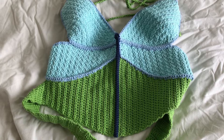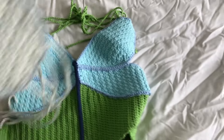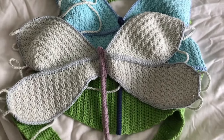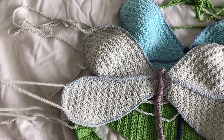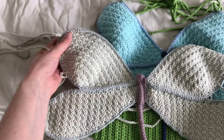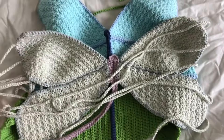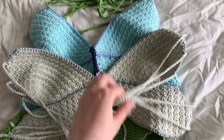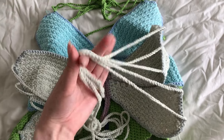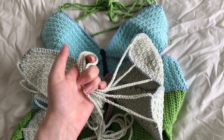I'll insert a picture of the back so you can see what I mean. I did do another version of the dragonfly where I just made little chains to tie in the back, and I quite like that look — it all just comes together and ties. What I actually did was just take all of these and tie them, so I thought that was a really cool effect how it all comes together in the center.